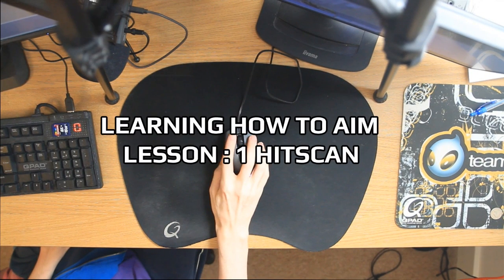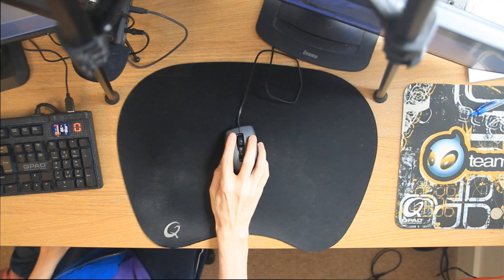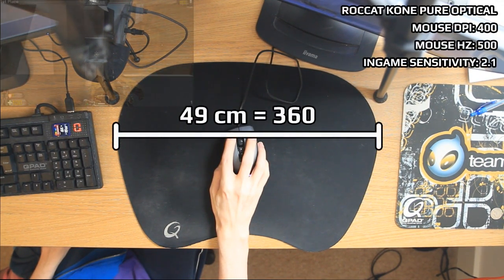Before I kick off with this aiming tutorial, I thought I'd give you a quick rundown of my mouse setups and my thought process of why I use these mouse settings.